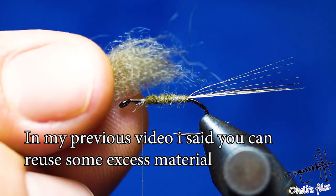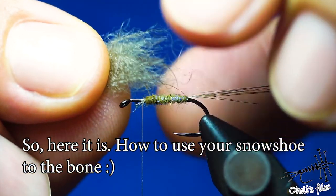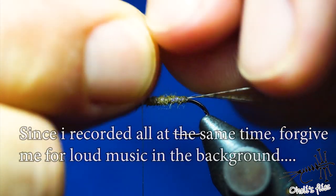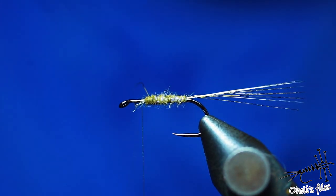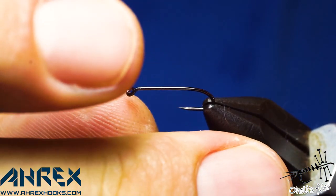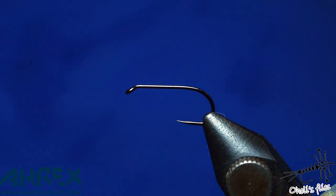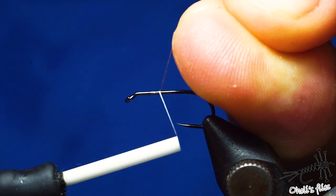Take a bunch of hairs, remove the very tips because they're the coarsest, and remove the softest ones — you can keep those for dubbing later on other flies. Hello everyone! Right now I'm going to tie a simple snowshoe mayfly. Like every snowshoe fly, this one is designed to be very buoyant and to be used in rough waters, or if you use white snowshoe, you can use it almost into the dark.